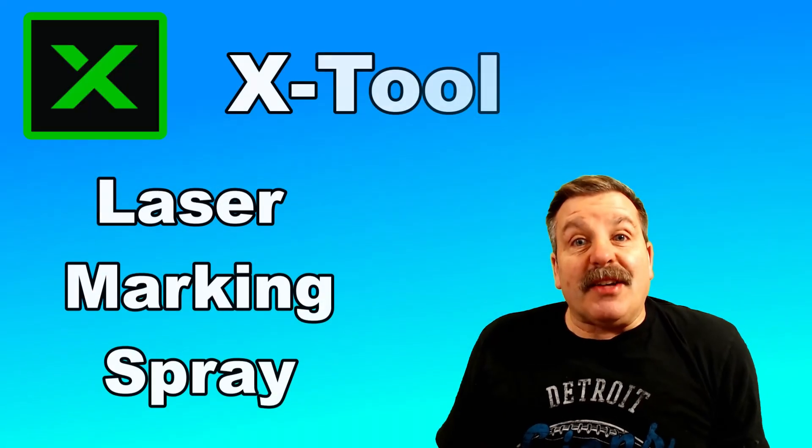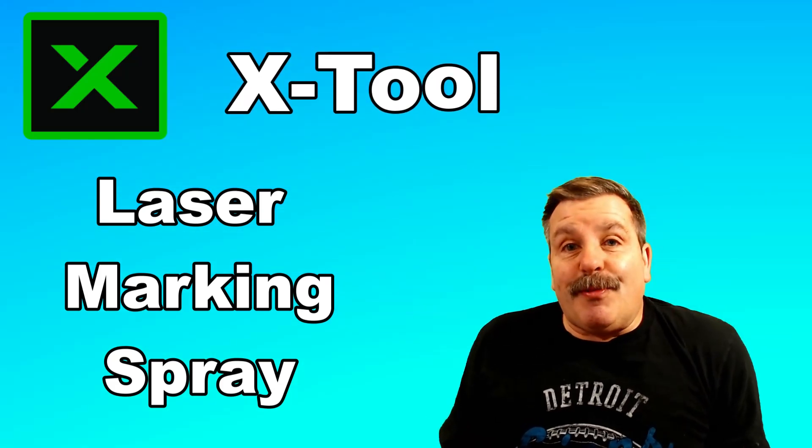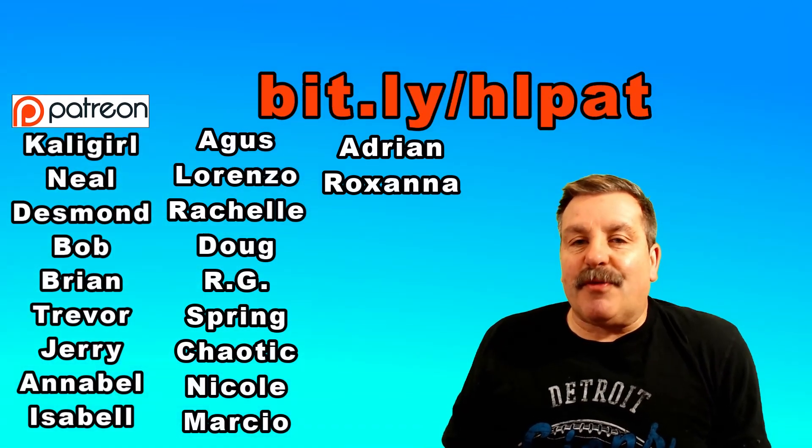Friends, that wraps up test 1 of the X-Tool Laser Marking Spray. I am looking forward to playing with it more — it was an absolute blast on this first test. Make sure you stay tuned to see what's coming next. I want to give a quick shout out to my supporters on Patreon — absolutely love how that community is growing.